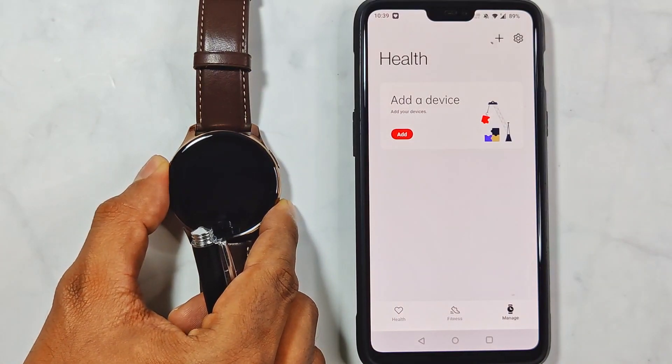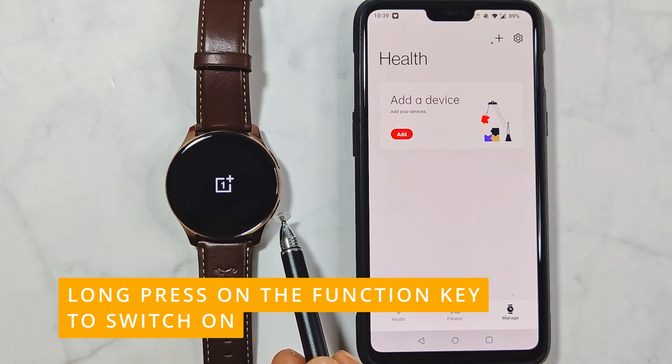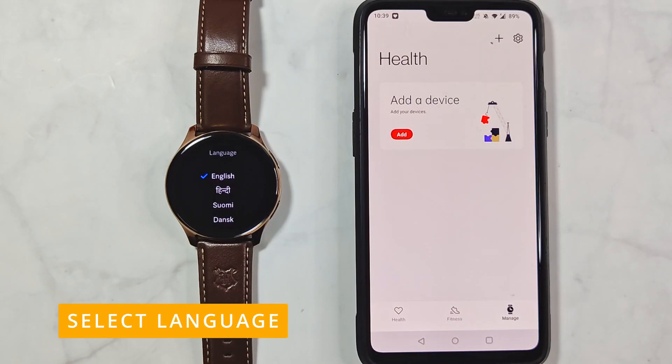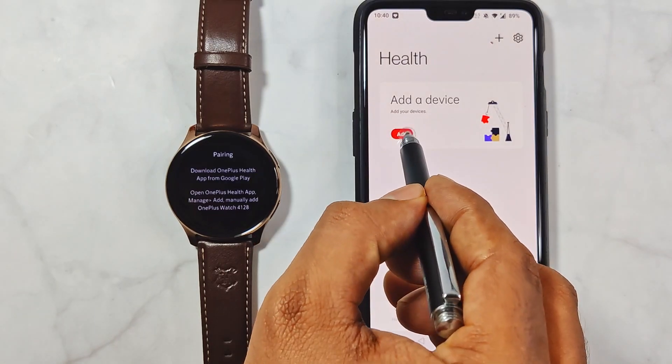Now is the time to switch the watch on. Long press on the function key located at the bottom to switch it on. After two loading screens — one with the OnePlus logo and the other with the Harry Potter logo — you will reach the language selection screen. Select the language of your choice and you will reach the pairing screen.